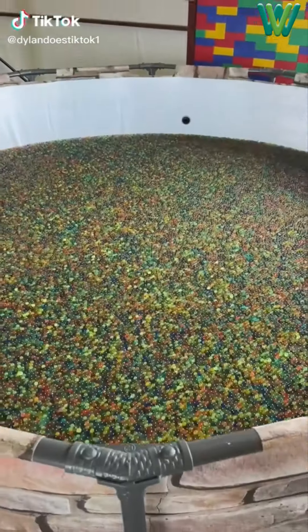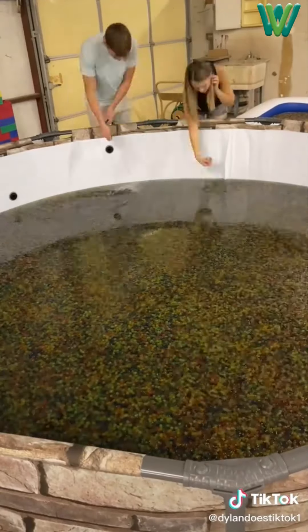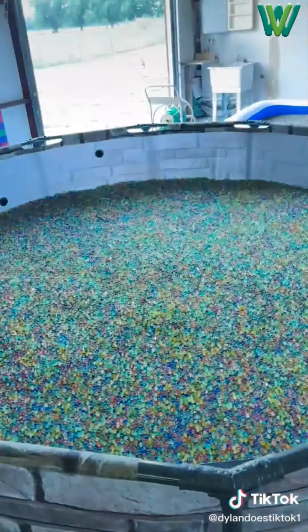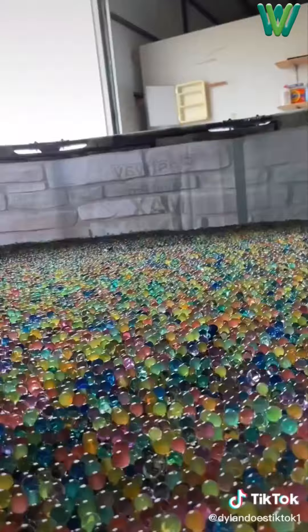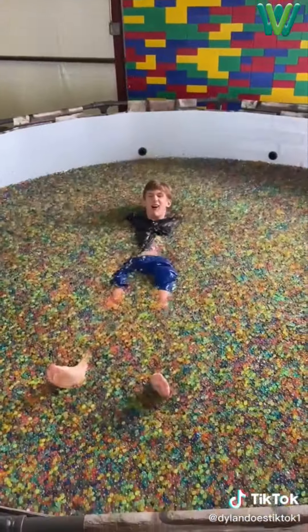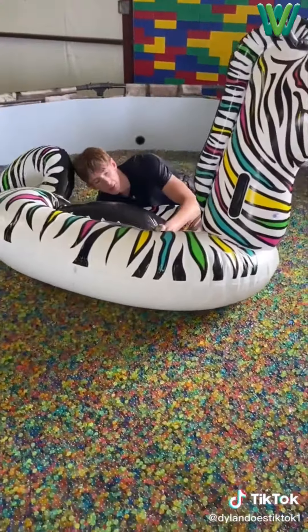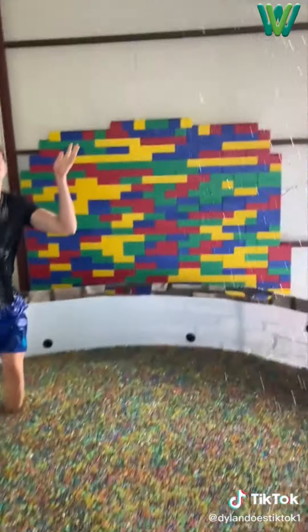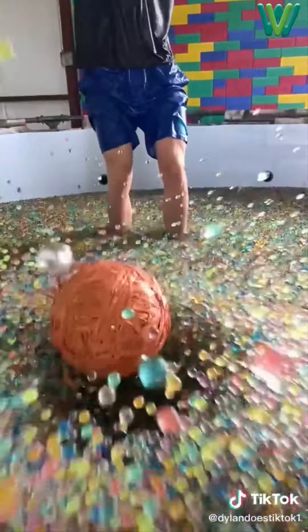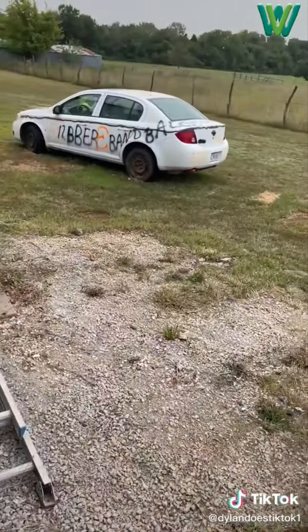So one day I filled a pool up with Orbeez in my last video, and then people wanted me to add more. So I did — I bought a few million more, added a bunch more water, and came back the next day and it was just solid Orbeez for days. When I would fall in I basically got stuck, and then I tried to swim. I threw some Orbeez at the camera, tried to get on a floatie, skateboarded my little rubber band ball into the pool, and tossed it way up in the air to see what the splash looked like. Here's the slow-mo. Like if I should fill this car with Orbeez.